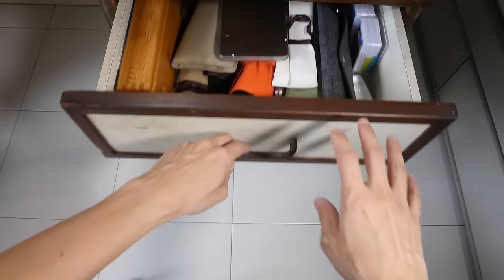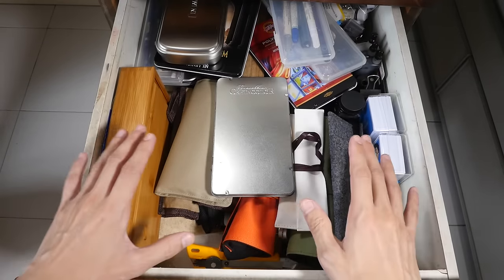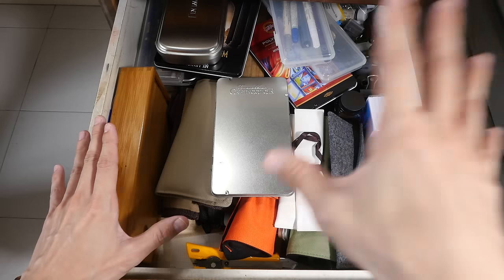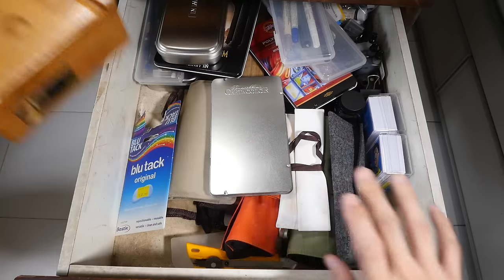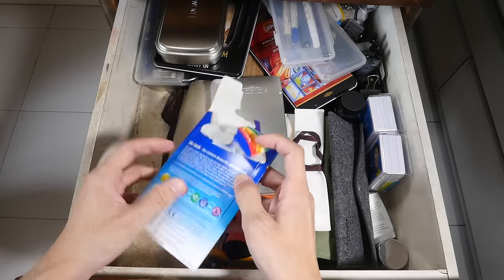Hi everyone, welcome to the second video where I'll show you what's inside my other drawer where I hold my art supplies. This is the other drawer that I used to store my art supplies. In the earlier video I showed you the other drawer — the items in there were mostly watercolor related — but in this drawer they are mostly pens and pencils. Let me take out this box here; that box contains accessories that are not related to drawing.